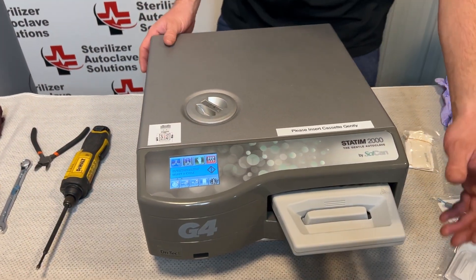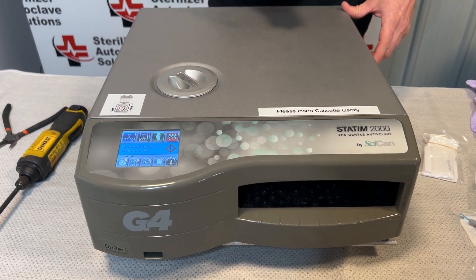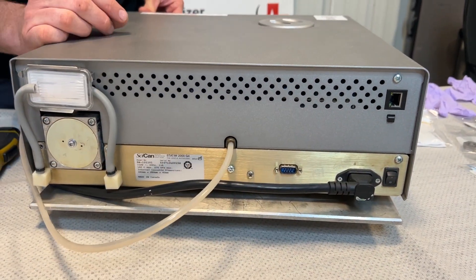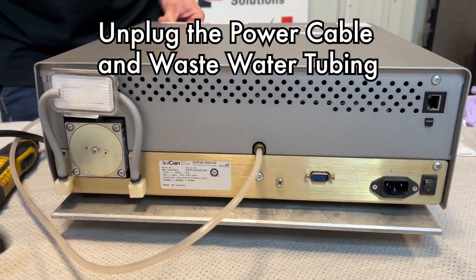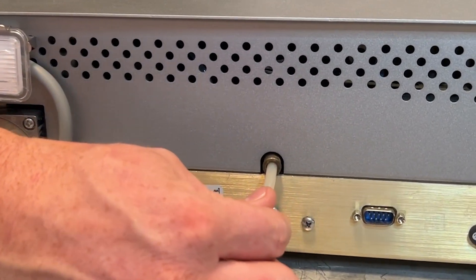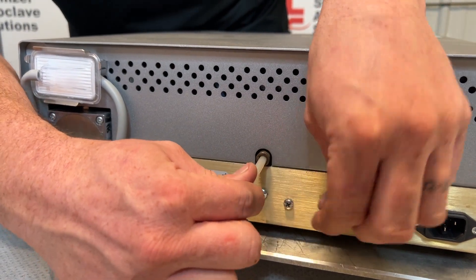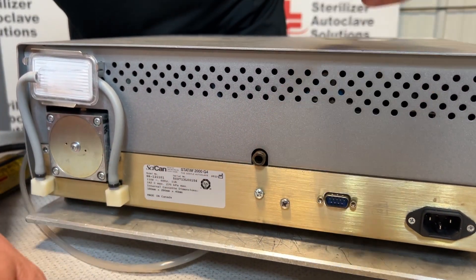First thing we're going to do is remove our cassette and set that off to the side. You're going to want to have access all the way around this unit. Next, come to the back and turn it off with the rocker switch. Unplug the unit and remove the waste tube. To remove the waste tube, push in on the tube, hold that slip ring in place, and the tube will pull out.